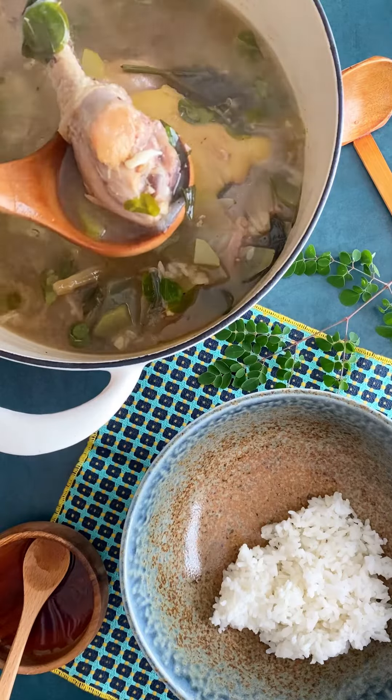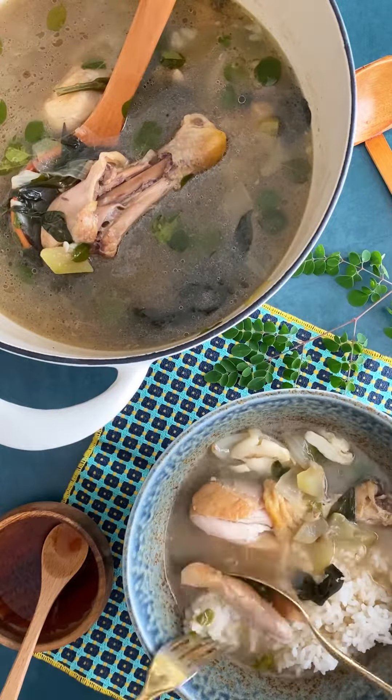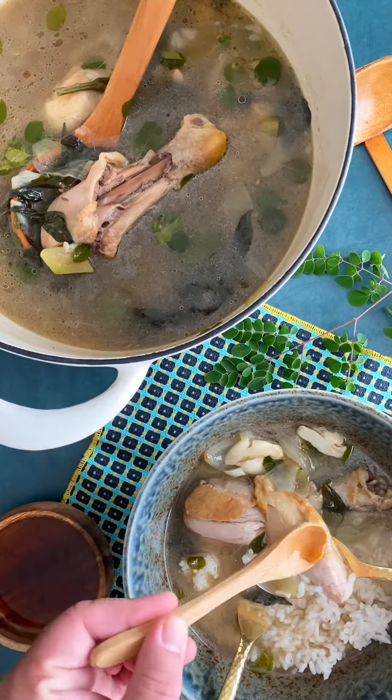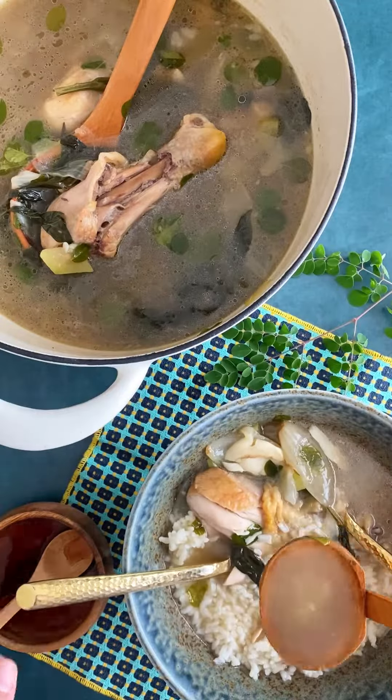And there we have it, the most comforting bowl of chicken dinola! Let me make the perfect bite for you — grab some chicken, then some rice, pour some patis, and take a big ol' bite. Slurp that broth and be a kind cook for someone. I'll talk to you later, bye!